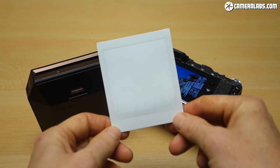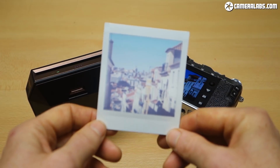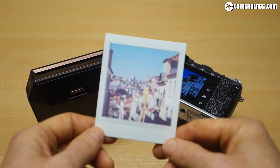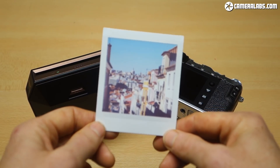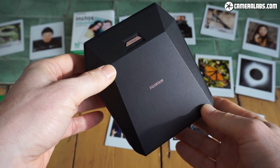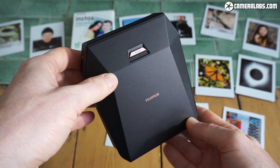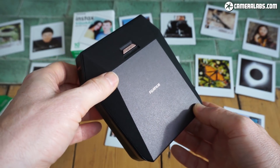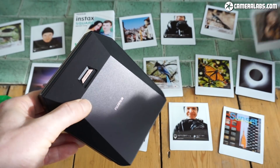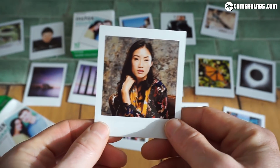Printing directly from Fujifilm cameras is a really nice application for the SP3. I can really see it being used at events where you could use an instant camera, but using a proper X-Series body lets you have so much greater control over lenses, flashes, and of course delivers much better quality. The SP3 is a fun printer to use, whether outputting directly from your phone or from a compatible Fujifilm digital camera. The only real downside is the cost per print — about 80 pence or $1.20 to produce one of these small 2.4 by 2.4 inch square prints.